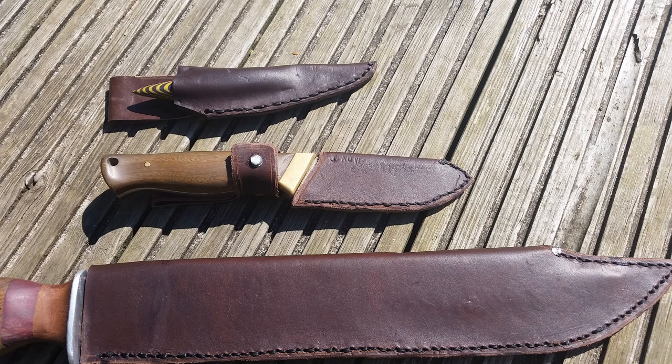Hey guys, today I'm going to be showing you how to make some simple leather knife sheaths. These knife sheaths are simple, pretty quick to make, pretty effective, and I think they look quite nice as well. Using this method I've made three different knife sheaths in a variety of different sized knives, all the way from a very small knife to a very large bowie knife that I've made.